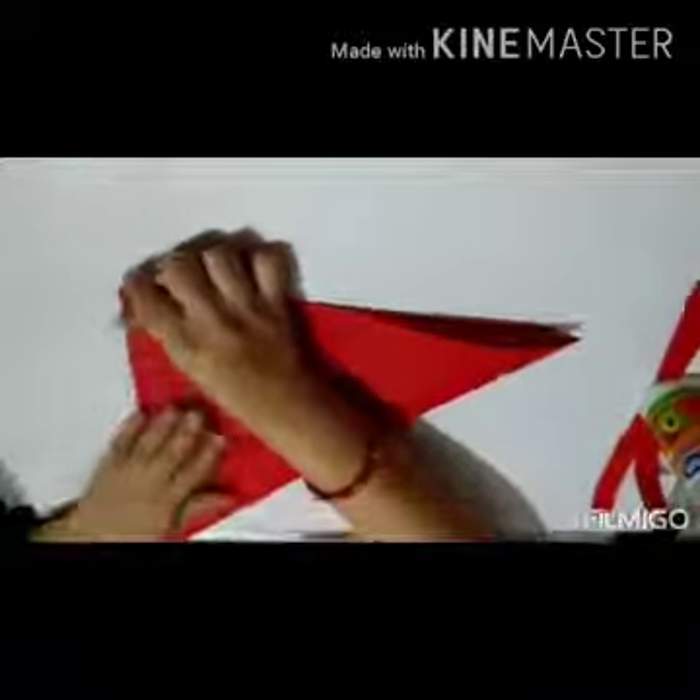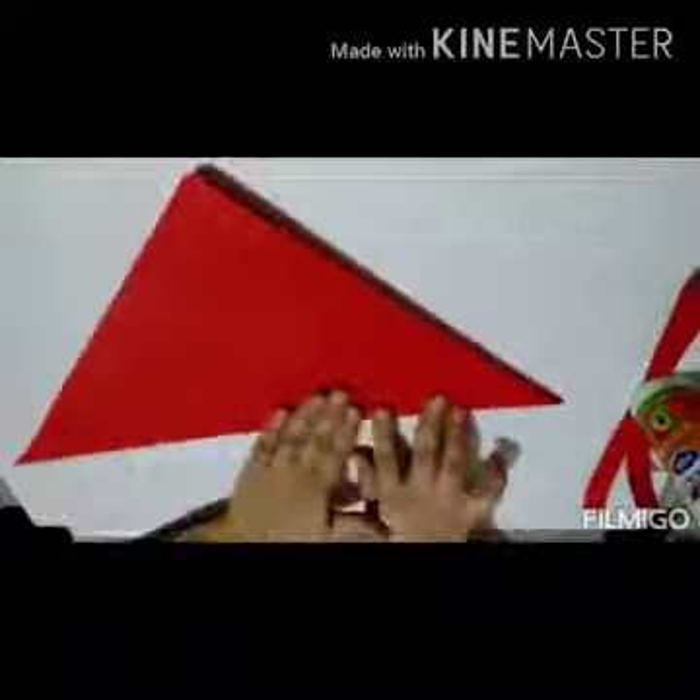Let's start folding. First, we will fold it diagonally like this. Press all the folds nicely, children. Open it. Then again fold it diagonally like this. See to it that the corners meet each other nicely and properly.